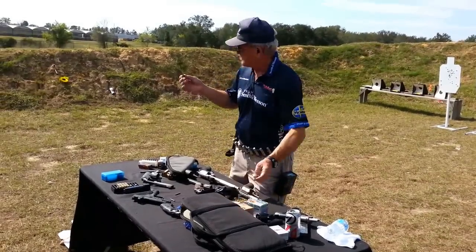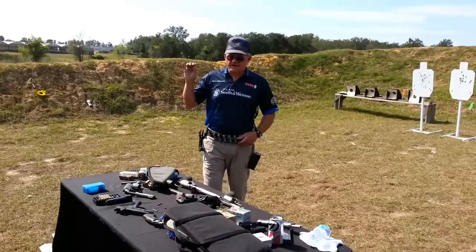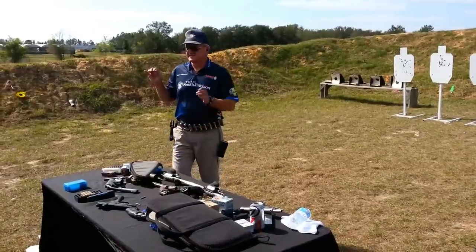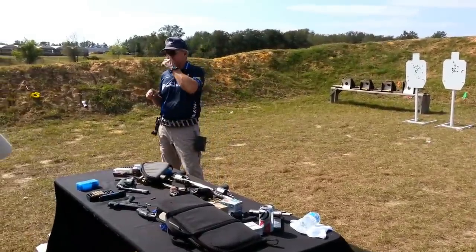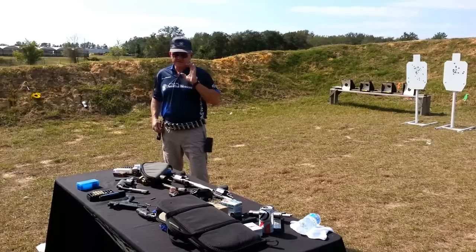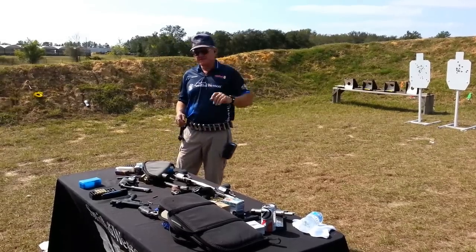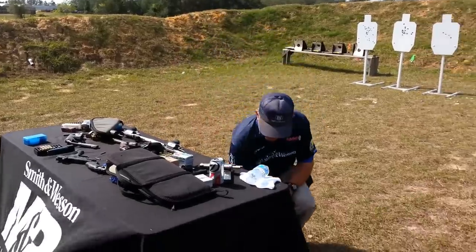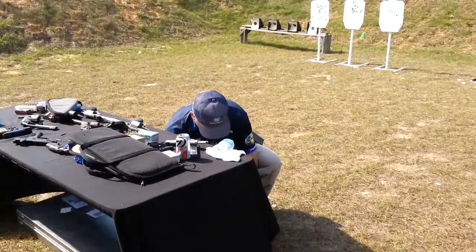I've got a 200 grain polymer tip projectile here. The neat thing about this cartridge is if you sight it in correctly, it stays within 10 inches of line of sight out to 250 yards. So if you hunt with it and sight it in properly, within 250 yards it stays within 10 inches. It's a pretty flat-shooting, high-velocity handgun cartridge.